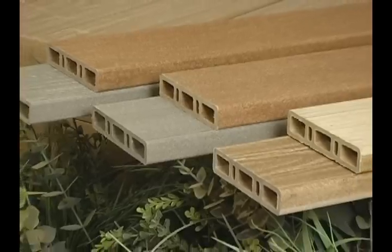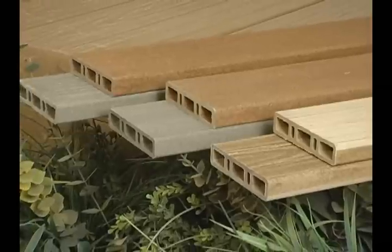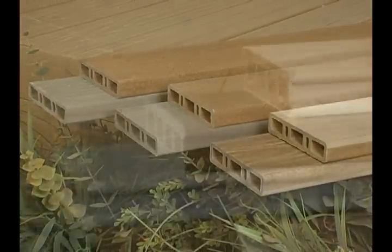The first thing to keep in mind about conventional fastening is which type of deck board is being used. Conventional fastening is only recommended for natural, reversible, and rustic hollow, but it is not recommended for fusion or rustic solid.